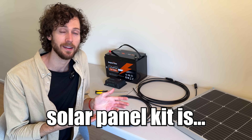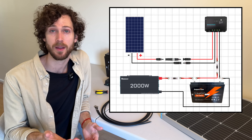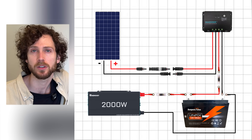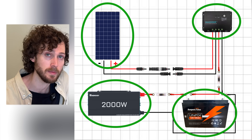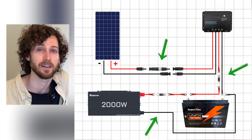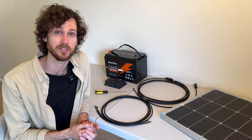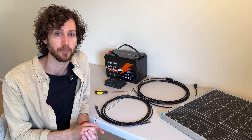Setting up a 100 watt solar panel kit is not hard. You might be intimidated when you first see the diagram that comes with your kit, but if you look closely, you'll see it consists of four main parts with three connections. So this whole video is just going to consist of us making those three connections. You can definitely do it even if you're a complete beginner to DIY solar. So let's just jump right in.